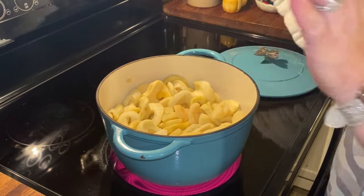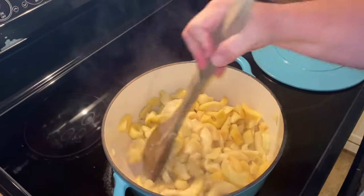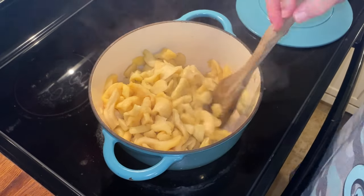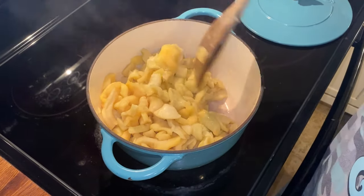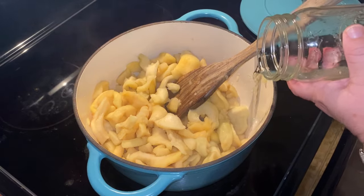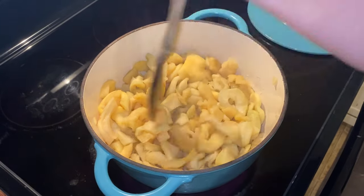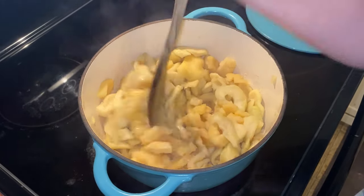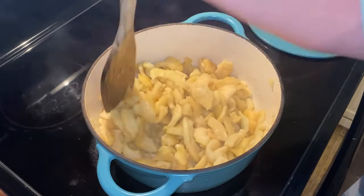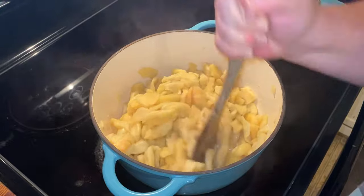I use my Mammaw's old-timey tater masher. After about 20 minutes of stirring every five minutes or so, most of the liquid has been absorbed. I'm going to add a little more water. They're not quite where I want them to be, but they're starting to fall apart. I'm able to chop them up pretty good with my wooden spoon. I'm going to let these cook about 30 more minutes, covered, and make sure you don't turn your heat too high or they'll scorch.